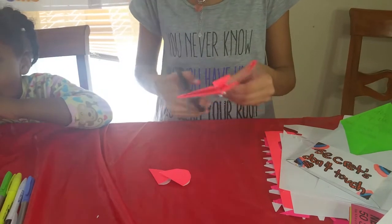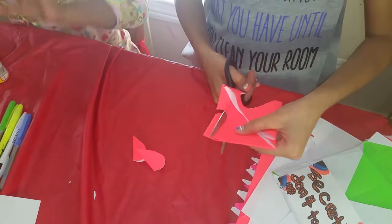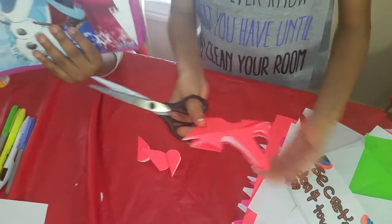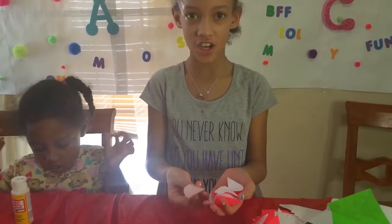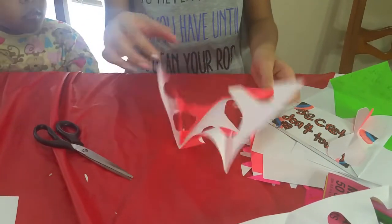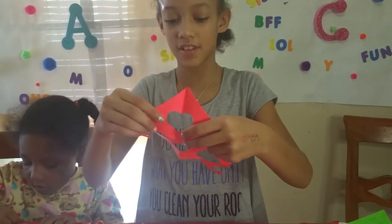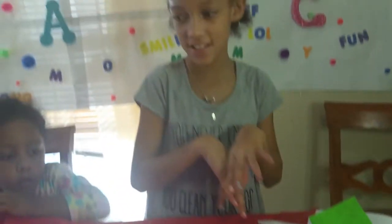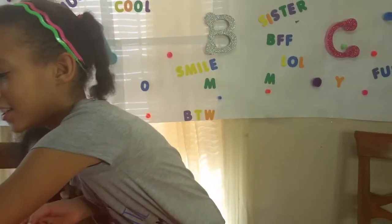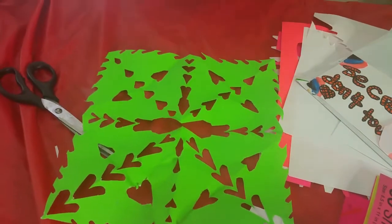I'm going to keep cutting and cut out four hearts total. Once I have these hearts, I'm about to open it and see what I did. I messed up right here because I overlapped the hearts, but that's okay. Most of these hearts you can hang up on your wall to make your room look nice. We're going to move on to the next step, which is this crazy pattern of hearts.